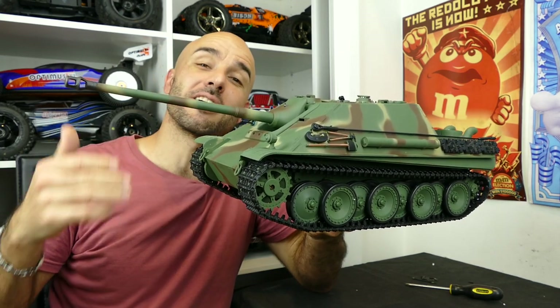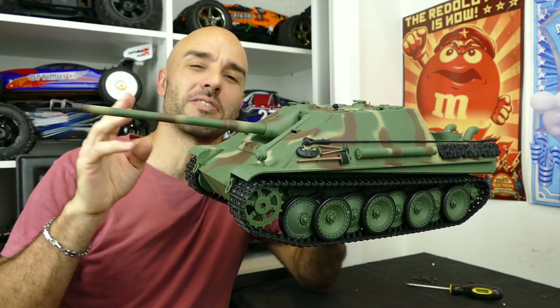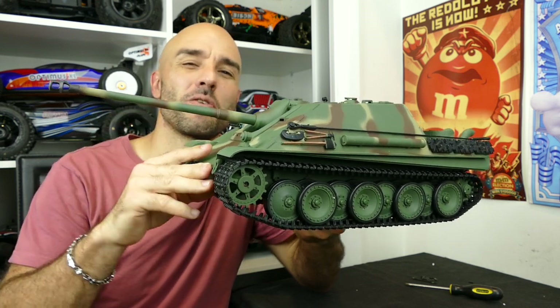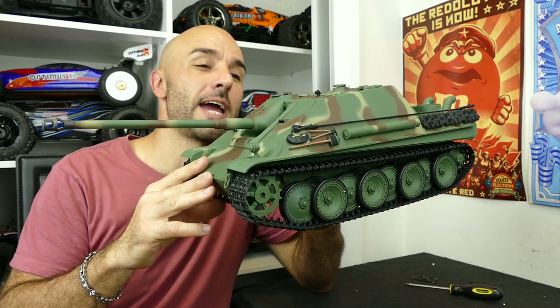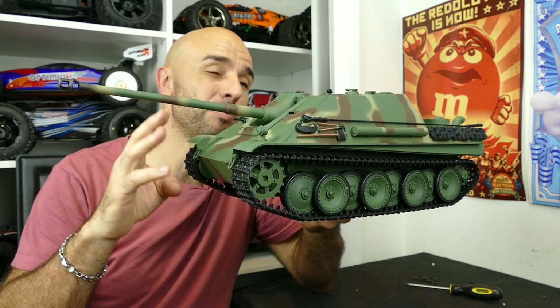A lot of you guys might know that I do love my RC tanks, that's why it's called RC Tanks and Trucks. I originally started off with a lot of RC tank videos, running videos, how-tos and a lot of weathering and stuff like that. So I'm really pumped that I got back into the RC tank game and I did get this one from Banggood. They started stocking these and they're a ridiculous price.